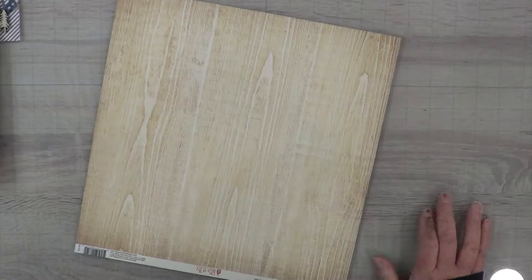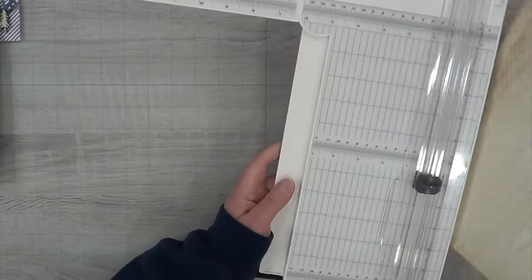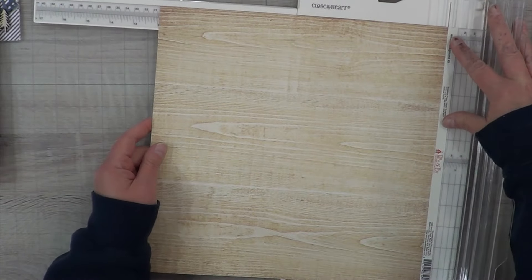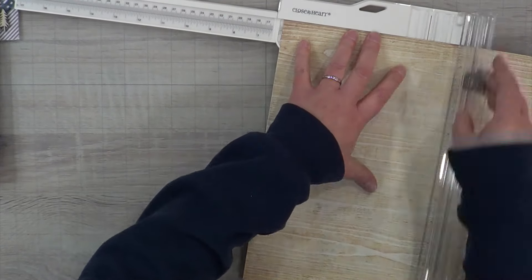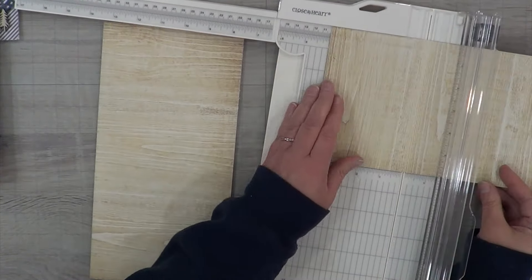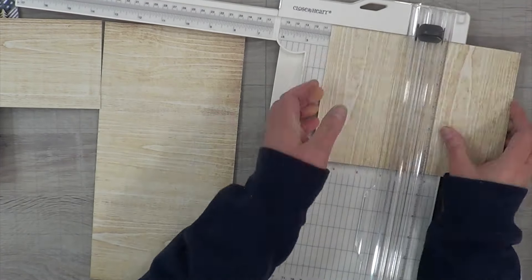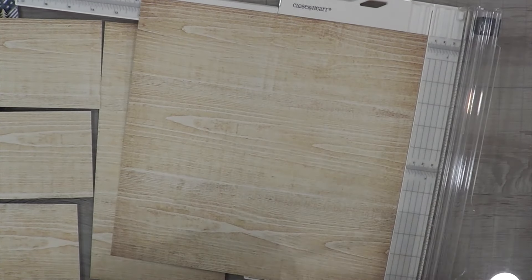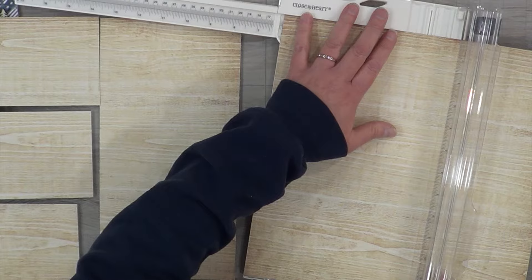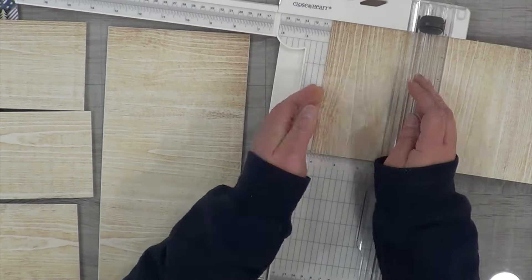I picked out some laser cut buttons from the 49 and Market Hike More collection because they're heart shaped, and I was going to cover the heart with the buttons so that way I'd have gold string. Like I said, I could not find a gold in this beautiful shade — it's almost like pastel. I don't know how to describe it, but my gold is all yellowy gold so I really couldn't find one.